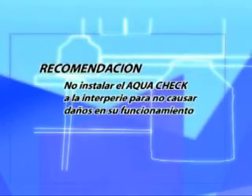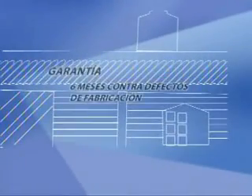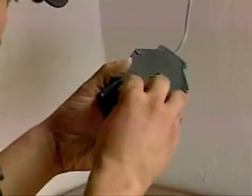Le recomendamos no instalar su AquaCheck al intemperie, puesto que los daños climatológicos pueden afectar su funcionamiento. AquaCheck cuenta con una garantía de seis meses contra defectos de fabricación, y funciona simplemente con una pila de nueve volts, siendo económico y de larga duración.